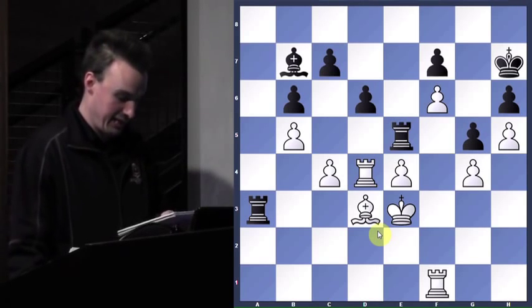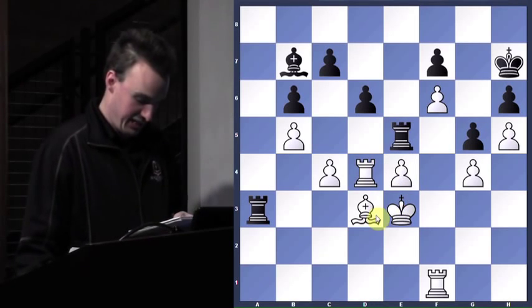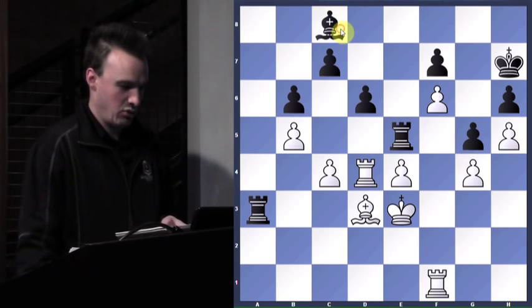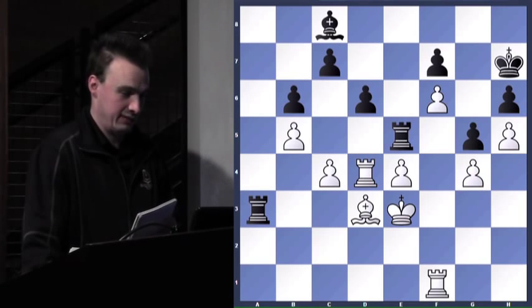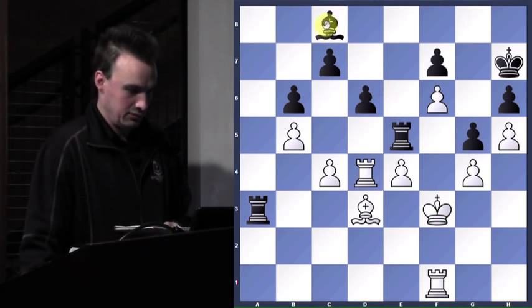Maybe not the best idea, but it got the job done. That way my king gets to stay on this third rank, defending it. He decides he's got to find a different way — he's attacking a pawn now. So what move do I play to stop that? King f3 — king f3 is what's played. That's forking your only self of two pawns.